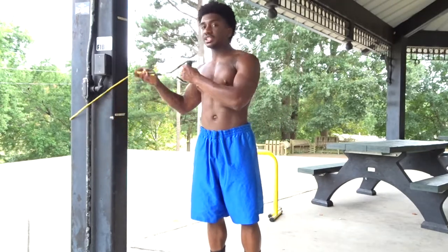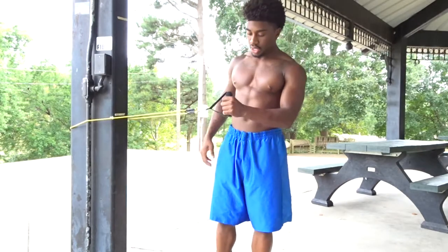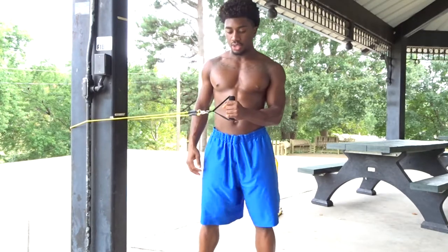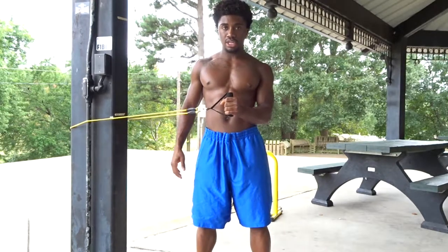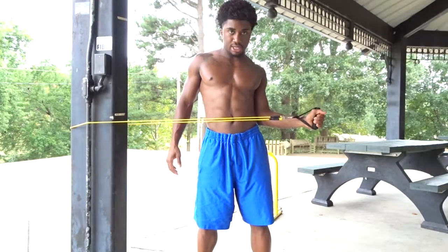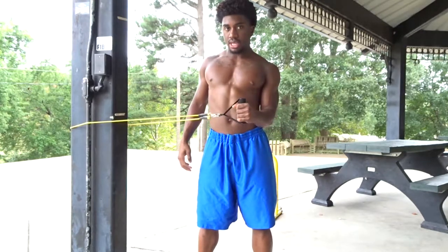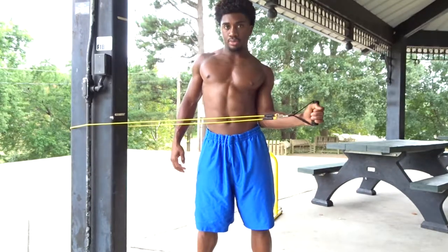With a resistance band we're going to work on internal and external rotation. Grab the resistance band with your left hand, elbow tucked in against your side, feet shoulder-width apart, keeping the rest of your body relaxed, core tight. Keep your elbow squeezed against your side as you pull out against the band — you're getting this smooth rotation. You should feel a small burn in your shoulder. Come back in, keeping it tight, nice and slow.